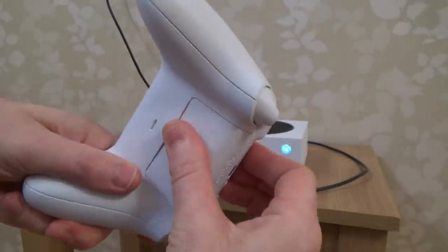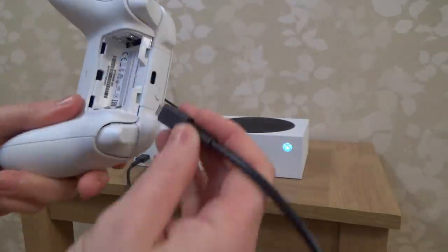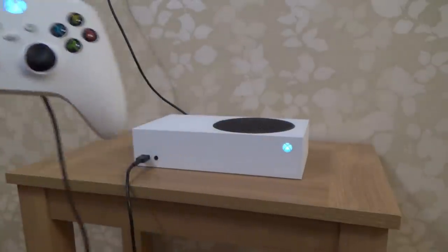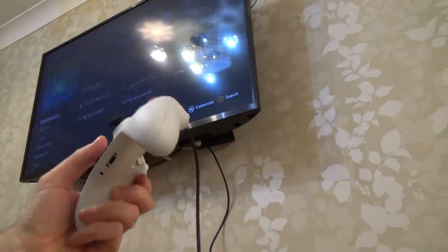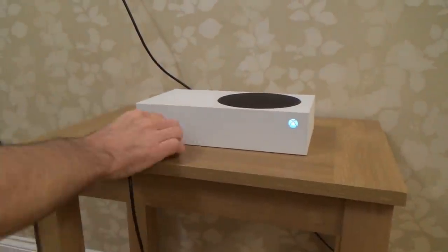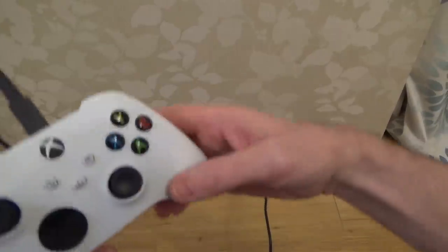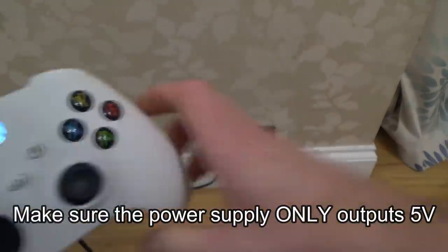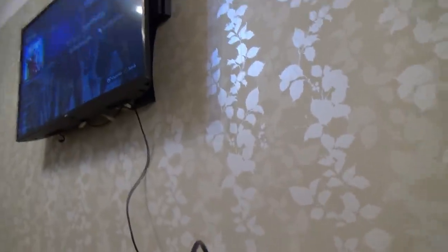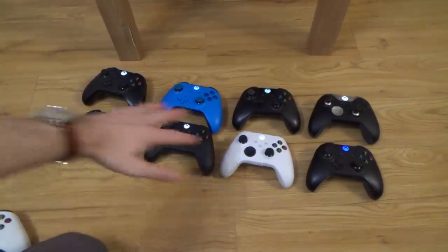You can use the old accessories with your new controller. If you're wondering whether you can play without batteries, the answer is yes — you can plug in a USB-C cable directly into the controller from a USB port on the Xbox. You can also plug the USB-C cable into a 5-volt supply and it will sync up wirelessly with no batteries installed, so you don't have to sit so close to the Xbox.